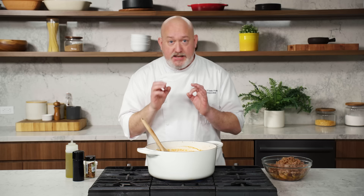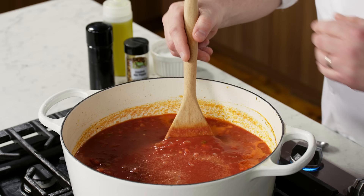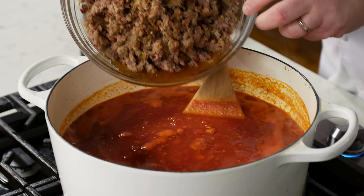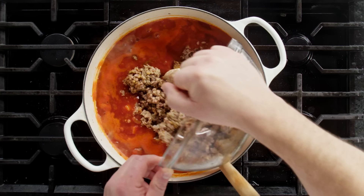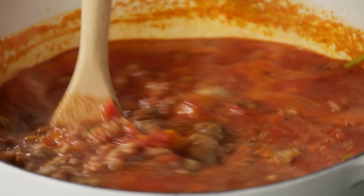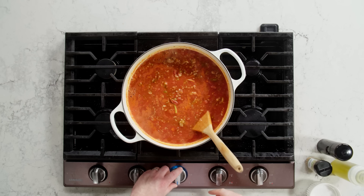Let it come to a simmer and let's give it a taste. You've got to be careful here because this is going to reduce, but I do think it needs a little more salt — just a nice pinch. The sauce is bubbling away. I'm going to lower my heat from high to medium, and I'm going to add all the meat back with all of the juices. You can probably go a little lower on the heat to medium low. Let it cook low and slow for about an hour and a half until everything comes together, the pork gets tender, and then we can make our lasagna.